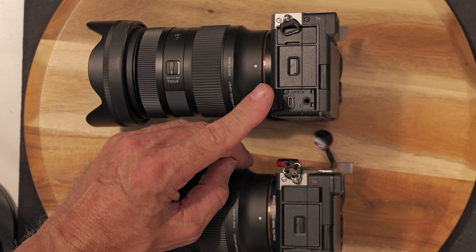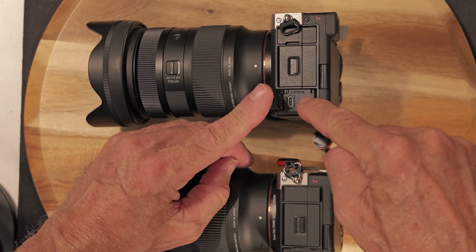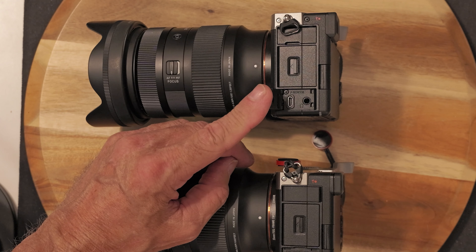I like this better. And if you notice, the on/off switch is a little bit over here — whereas on the other one it's already here — but it may be a little bit more difficult to turn off.